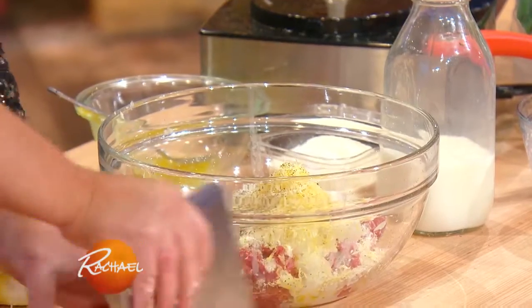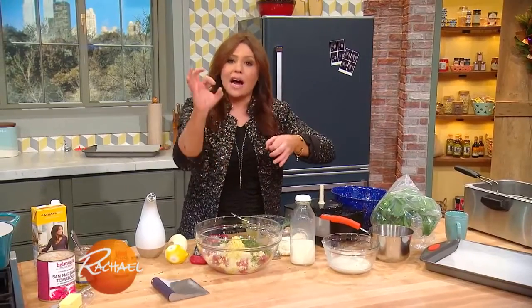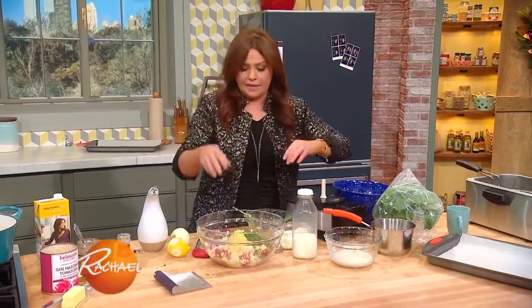I'm going to get these mixed together and get the meatballs into the oven. When we come back, we'll make the polenta arancini — I'll explain what that means right after this.